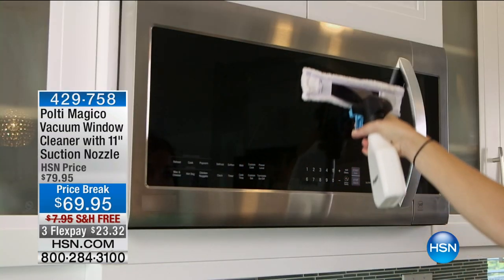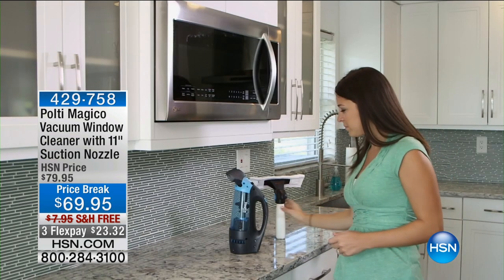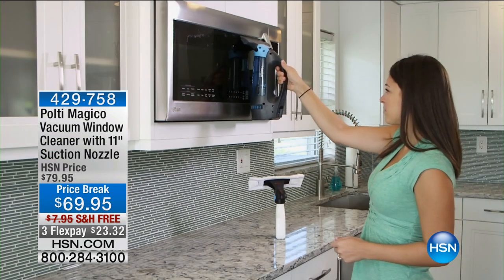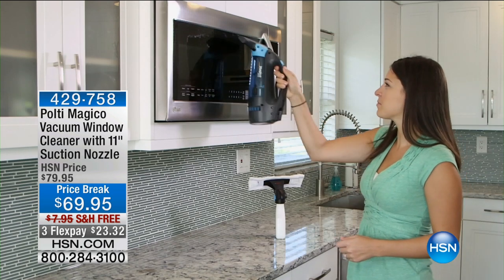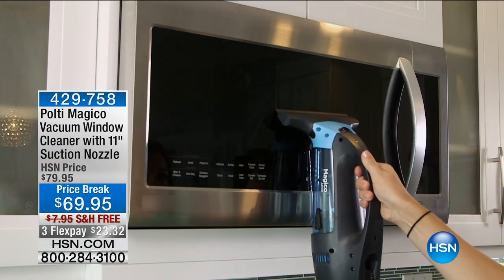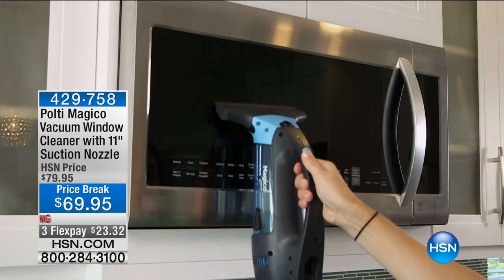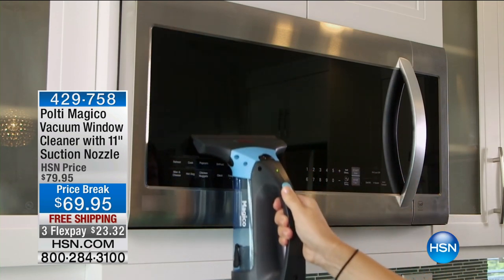We're going to move on to the Pulte — this is a vacuum window cleaner with an 11-inch suction knob nozzle. Just for my show, this is another item I'm super limited on. I have 500 of these, and this is the only airing of the day because I only have 500 of them. It's from Pulte.